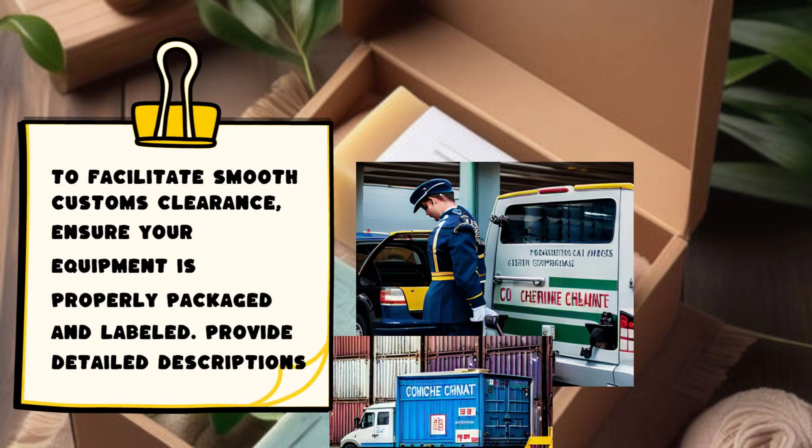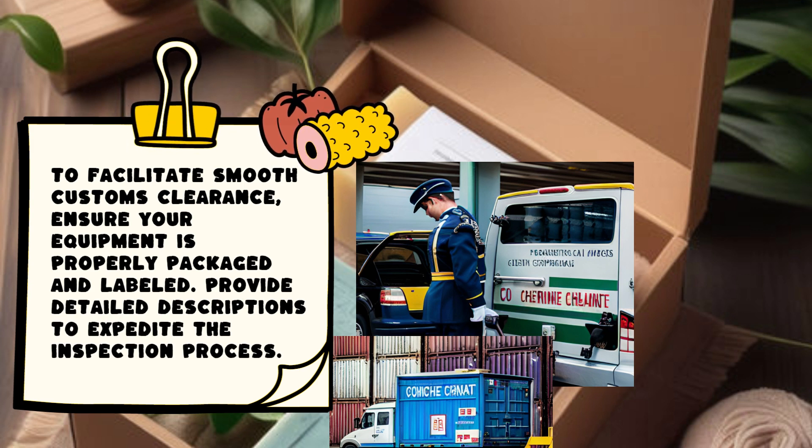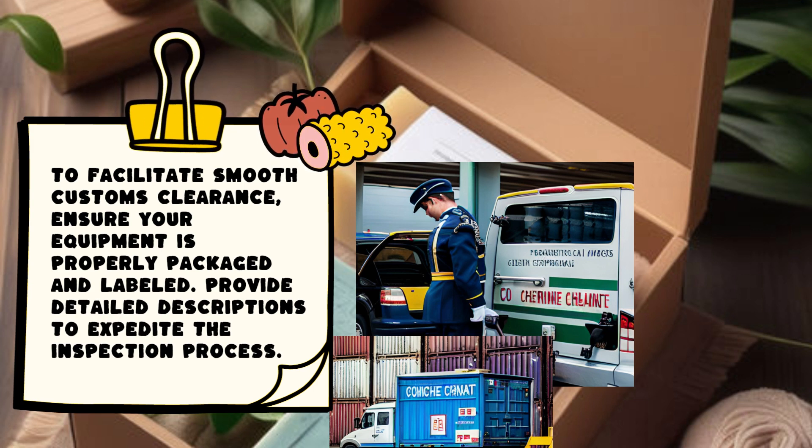To facilitate smooth customs clearance, ensure your equipment is properly packaged and labeled. Provide detailed descriptions to expedite the inspection process.